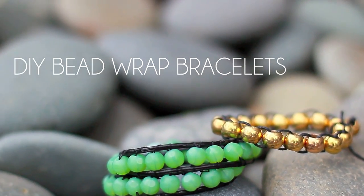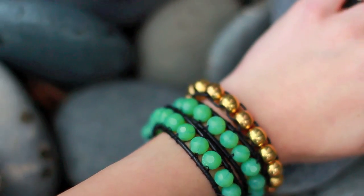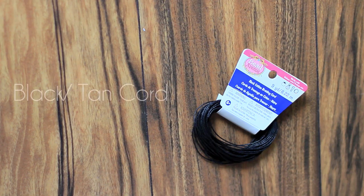In this video I'm going to show you two ways in which you can make bead wrap bracelets — one a little bit more challenging and the other one really, really simple.